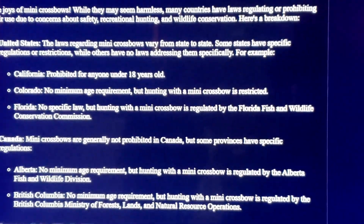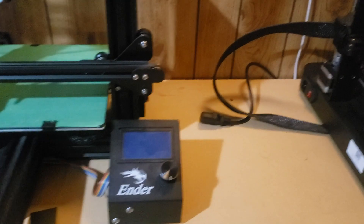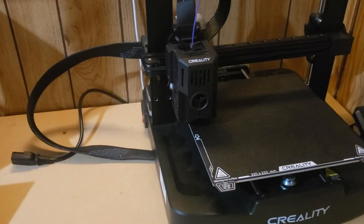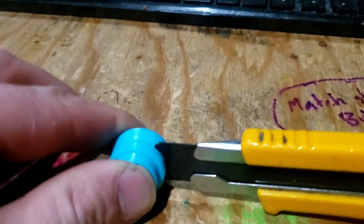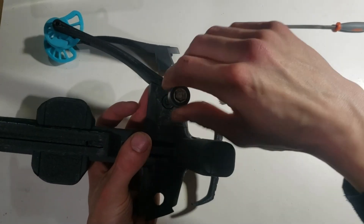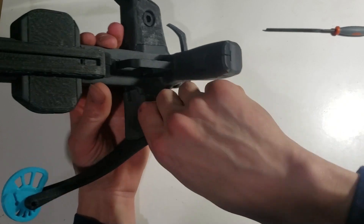Before you download the files, consider the difficulty level of this print and check out the assembly video first. Also consider the safety risk to your hands, mostly since you have to use an exacto knife and a lot of the sliding joints have sharp edges — it's easy to slip and catch one of those edges and cut your hands.